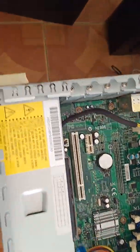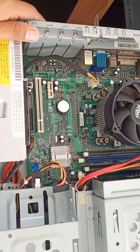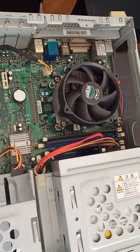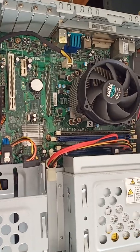So guys, this is the simple troubleshooting and how to open this NEC small factor desktop. Thank you for watching — goodbye!